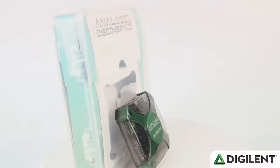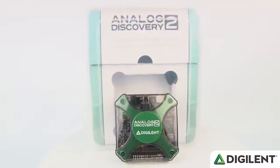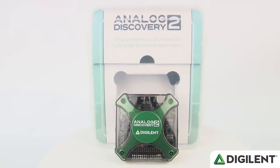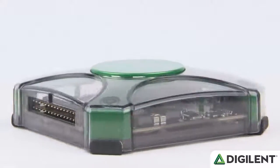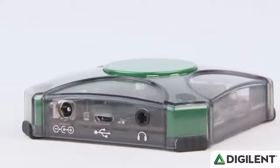The Discovery 2 is actually a lot more than just an oscilloscope. It's really more of a toolbox that includes all of the most useful circuit design and test instruments that engineers need when they create and work with new circuits. It packs a lot of performance into a small USB-powered instrument, more than any other device in its class.